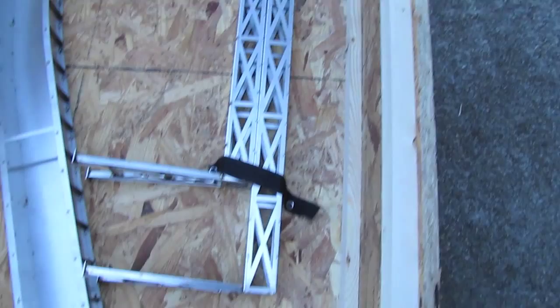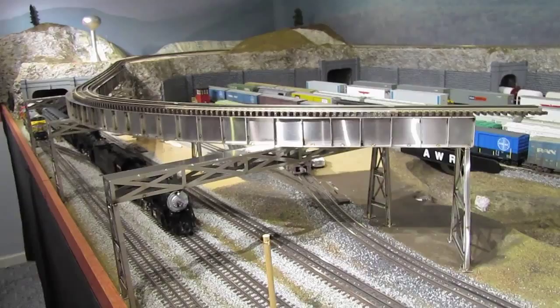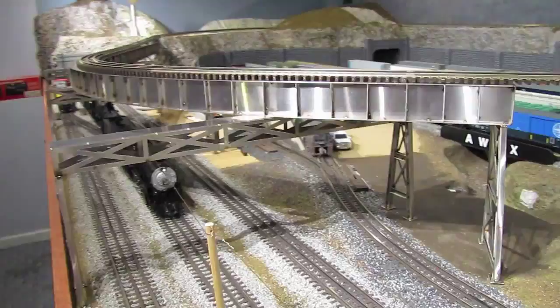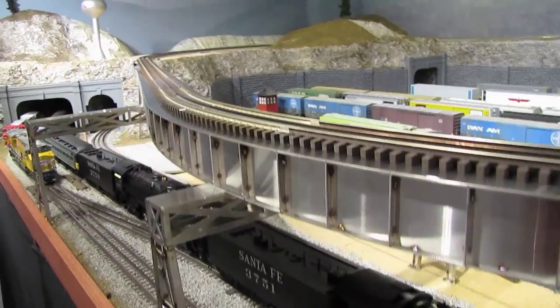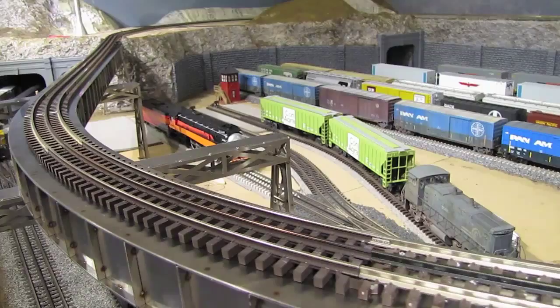I'm going to go ahead and get it inside and get it on the layout table. I've got the bridge up on the table and it's in the approximate position that it will be when I install it permanently. Obviously it's not installed permanently yet — I've still got a lot of work left to do. I need to raise it up to the right level so the track is at the same level as the track on the table over there. I need to make sure it's level and balanced, paint it, weather it, and complete the deck up on top. Hopefully I can get that done in the next two or three weeks before the open houses in July.